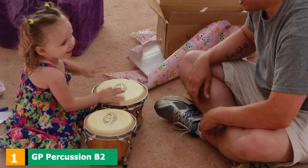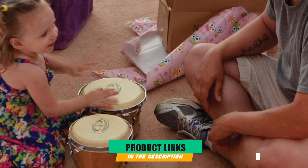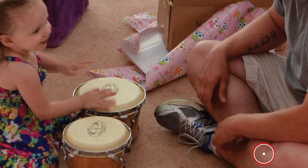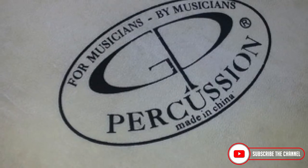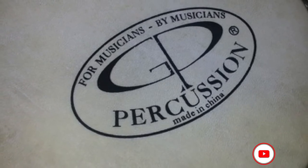At the first position of our list, we have GP Percussion B2 Pro Series Tunable Bongos. The Pro Series Tunable Bongos by GP Percussion is a favorite among professional musicians and hobbyists alike, and it is for good reasons.